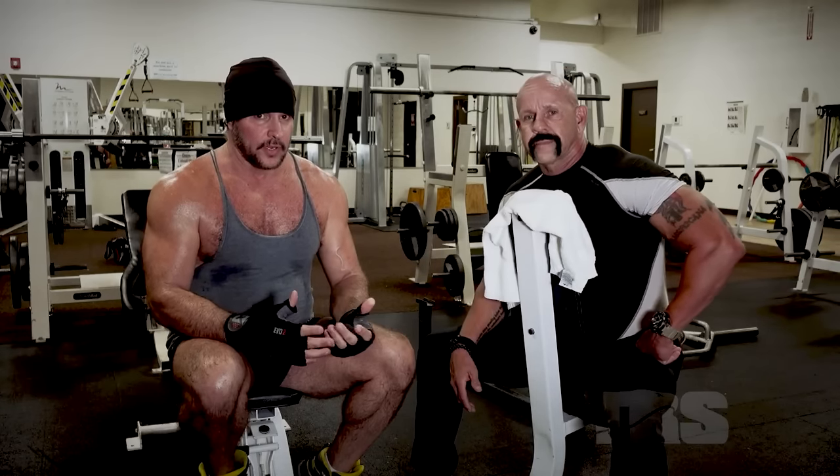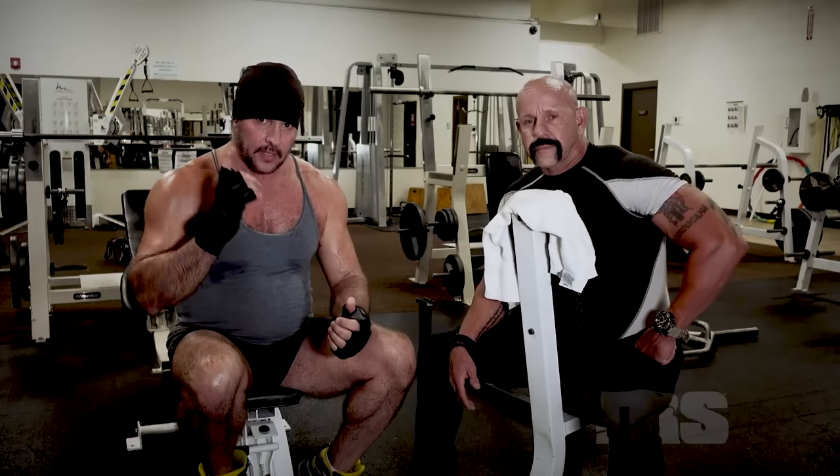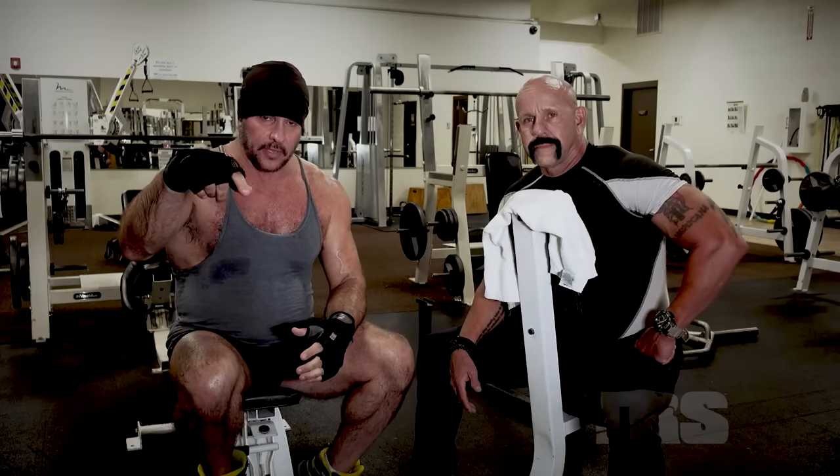Anyway guys, we're going to have more videos talking about this while here at the gym. If you like what you're watching, just ring that bell at the bottom of the screen.